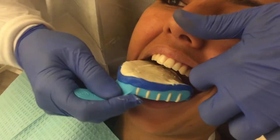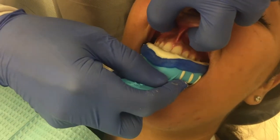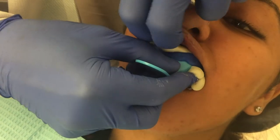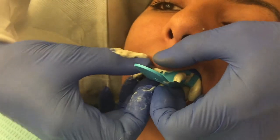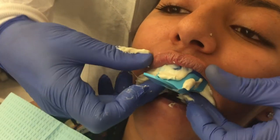The labial vestibule is often missed during alginate impression taking. For better consistency, try seating the tray from posterior to anterior while retracting the lip with the index and middle fingers of the free hand as shown in the video. After seating the tray, the lips may be gently pulled over the alginate and the tray.